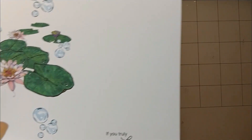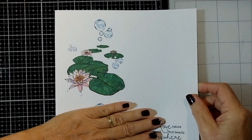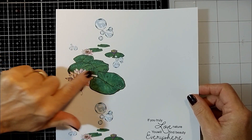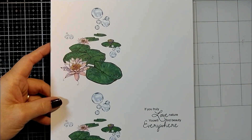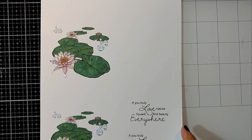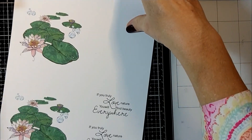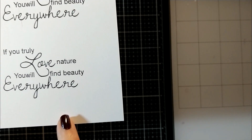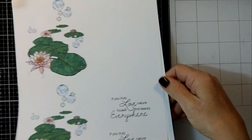I used his layout as inspiration and fooled around with my images and made this image here. I did it twice. By manipulating the digital stamps and changing the angle on them, I was able to make it look pretty three-dimensional. Here's the sentiment - 'If you truly love nature, you will find beauty everywhere' - and that's Vincent Van Gogh. I forgot to put that on there. So there's things you can do with digis that you just can't do with regular stamps.